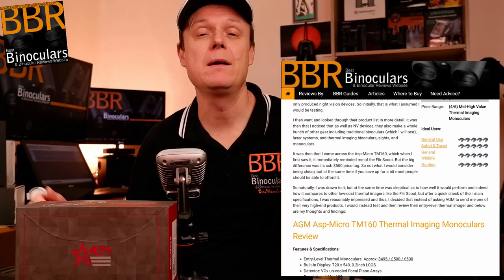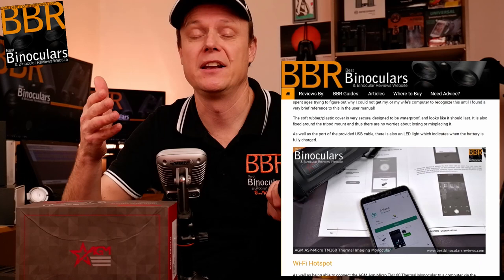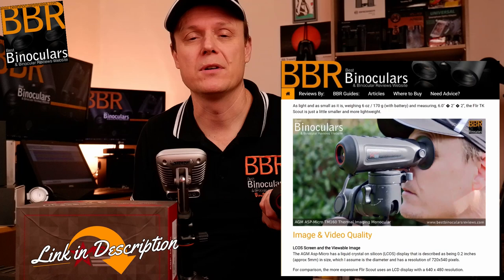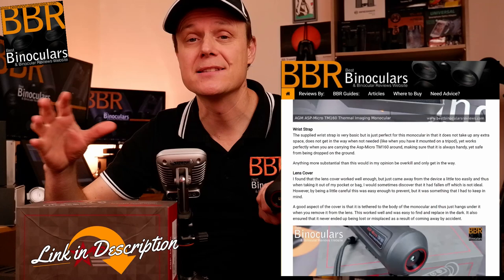Just a quick disclaimer: for the full review, which contains way more information than I can include in a video like this — because I ramble a bit and there are graphs and tables that just don't work well in video — please check out the link down in the description below. This video is going to contain the highlights from that review: my main thoughts and opinions and the general things that stand out, both positive and negative. So without further ado, let's get started.